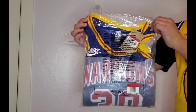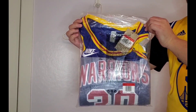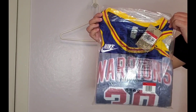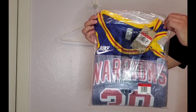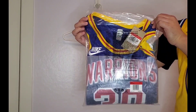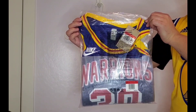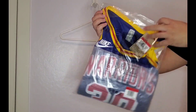And then I saw Stephen Curry break the all-time three-point record in Madison Square Garden wearing this jersey, so I was like, man, I got to get this jersey. I picked it up when Nike restocked it. Stephen Curry also wore this a couple nights ago when he scored his 3,000th three-pointer — he's the only player in NBA history to have done that, so I'm calling him Mr. 3000.